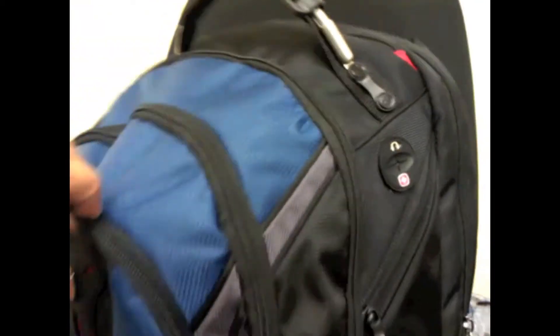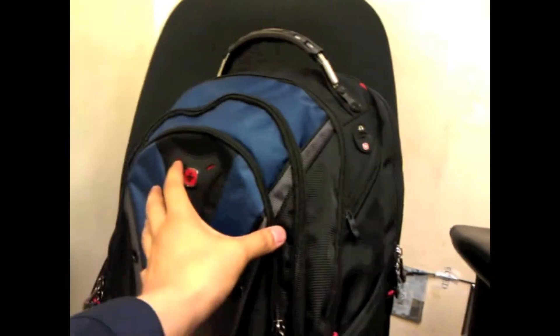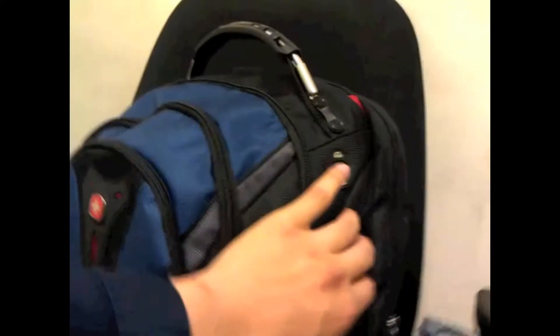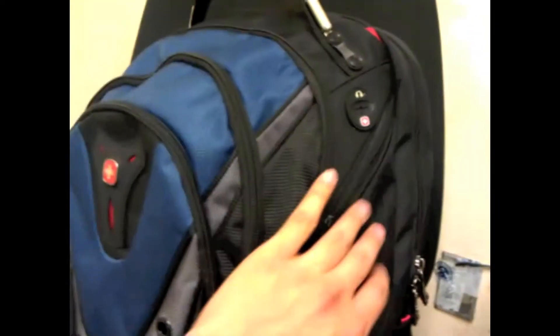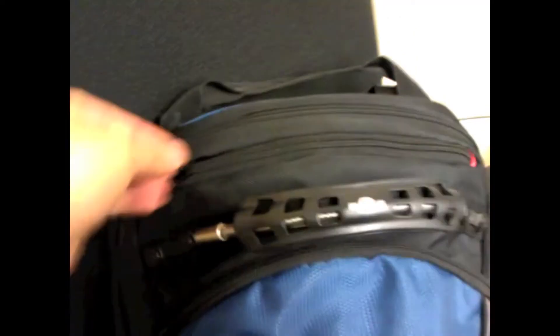It has a lot of pockets on it. There's one pocket right here, another one here, another one right there, and it's got two side pockets on both sides, but they're very small. Then on top it's got another pocket, and at the very end it's got a laptop pocket.